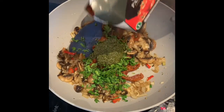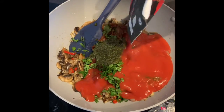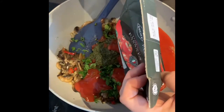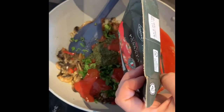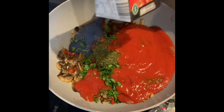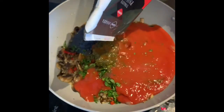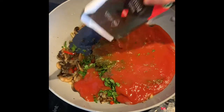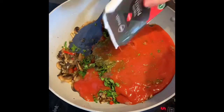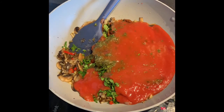And then to that we're going to add your carton of passata. I like to rinse out my passata carton with just a little bit of water. Then we're going to turn it up to medium to high heat, get yourself a lid, and once you've stirred it to combine, put the lid on and simmer for about 10 to 15 minutes.